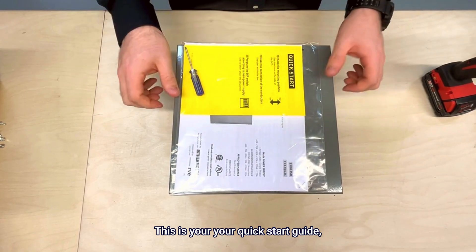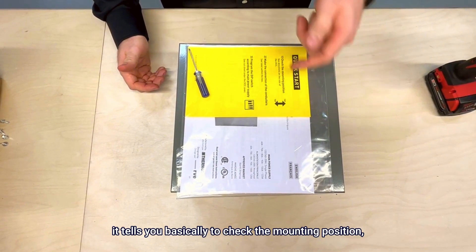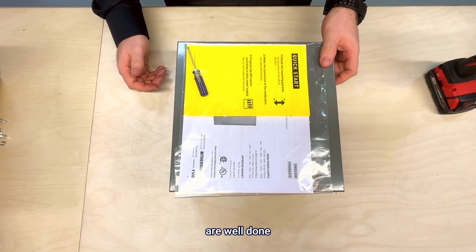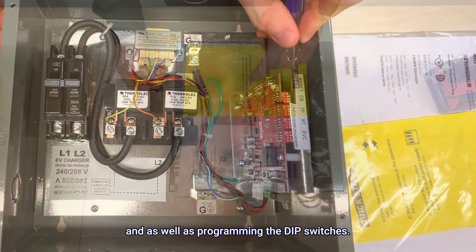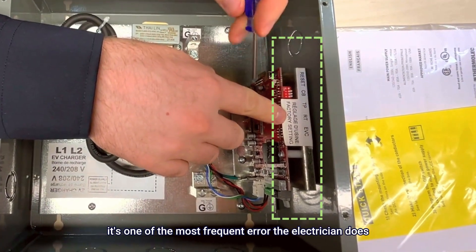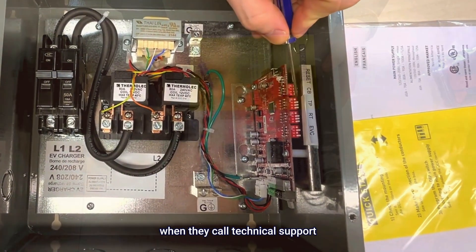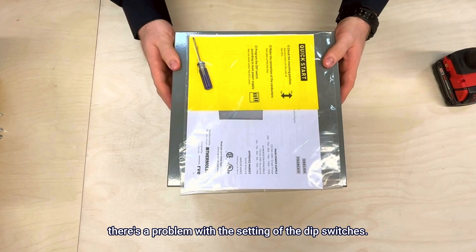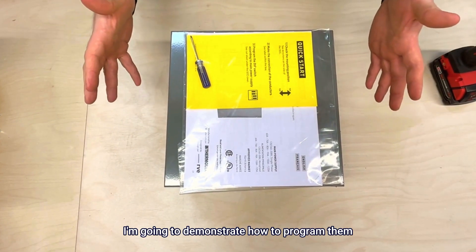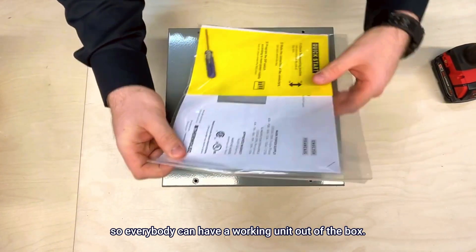This is your quick start guide. It tells you basically to check the mounting position, make sure the connection of the conductors are well done, and as well as programming the dip switch. It's really important to program the dip switch — it's one of the most common errors electricians make when they call technical support, because there's a problem with the setting of the dip switches. In this video I'm going to demonstrate how to program them so everybody can have a working unit out of the box.